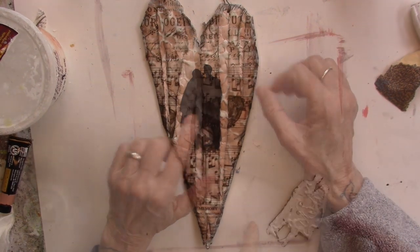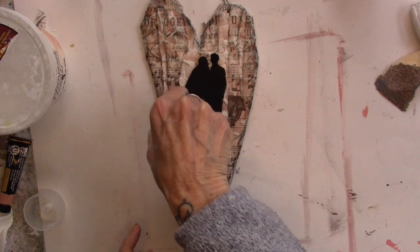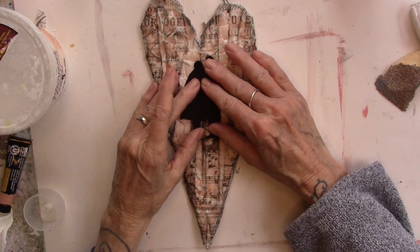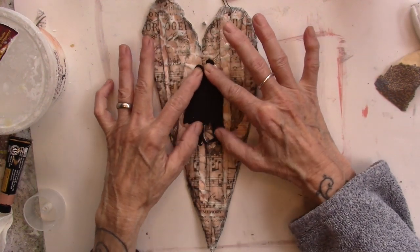I'm going to glue this couple on here. I put tacky glue on the couple, put them down on the heart, and I'll put my rice bag on them to hold them down.